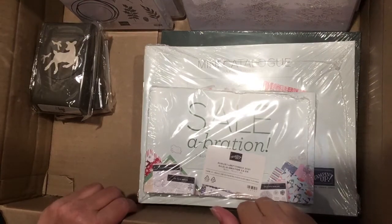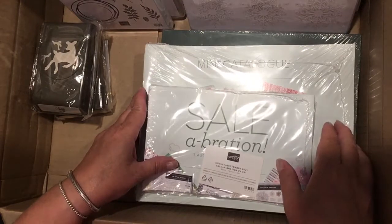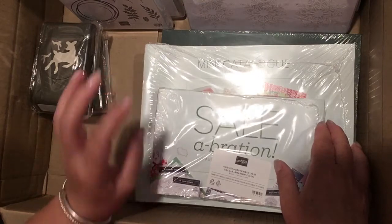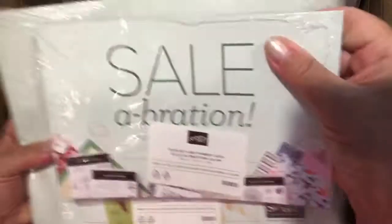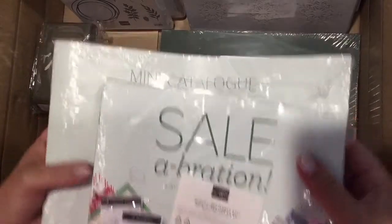Welcome to Apricot Cottage Studio. We've had some excitement and we are on alert because we have wildfires all around us, so it's a little nerve-racking. But my exciting box from Stampin' Up! arrived, so I thought I would share. The new mini catalogue and the celebration catalogue have arrived, so I'll be dropping those off to my customers.